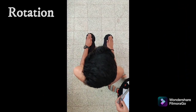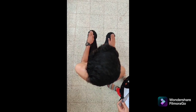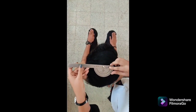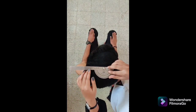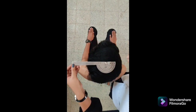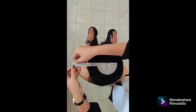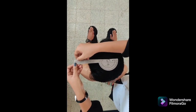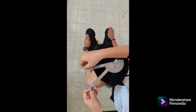We are going to perform thoracolumbar rotation with universal goniometer. Patient position: sit on a chair without a back support. Goniometer alignment: fulcrum over the center of the cranial aspect of the subject's head, movable arm parallel to an imaginary line between the two acromial processes, stable arm aligned with the movable arm. Instruction: turn the body to one side as far as possible while keeping the trunk straight and feet flat on the floor. The movable arm moves with the patient. Normal range: 0 to 45 degrees.